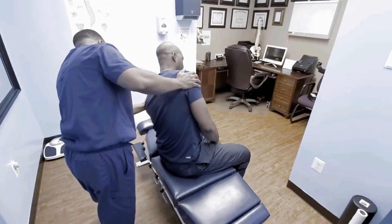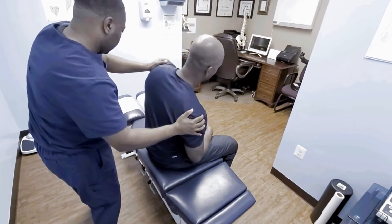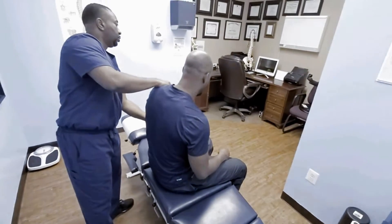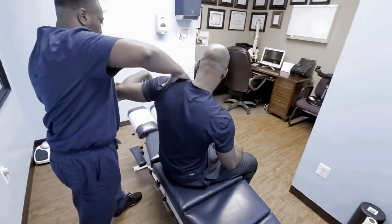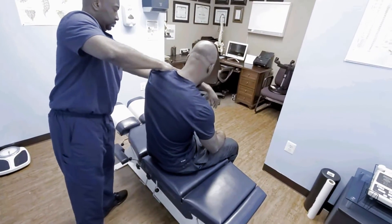How's that? Is that uncomfortable? Yeah. Shoulder. I feel something popping already. Is that uncomfortable and tight? It's tight.